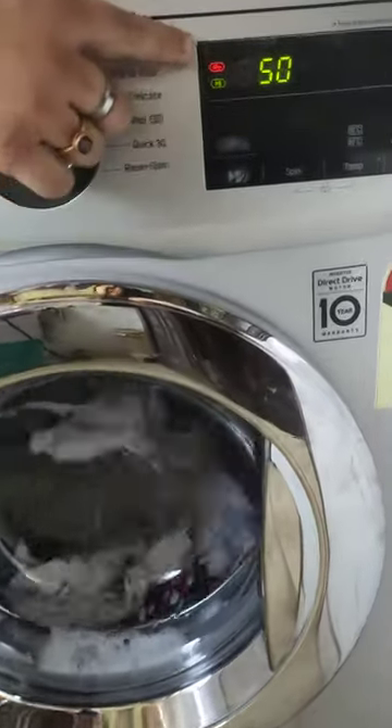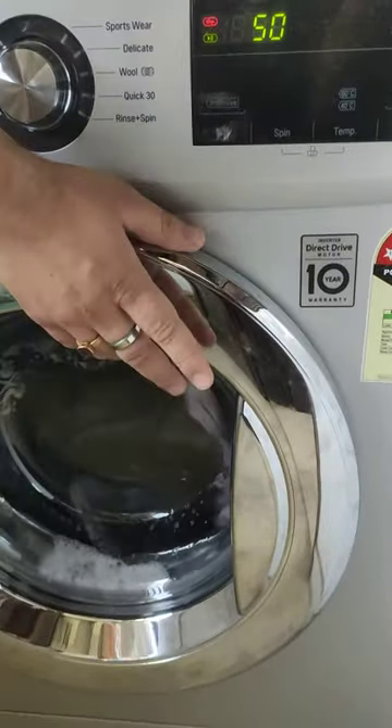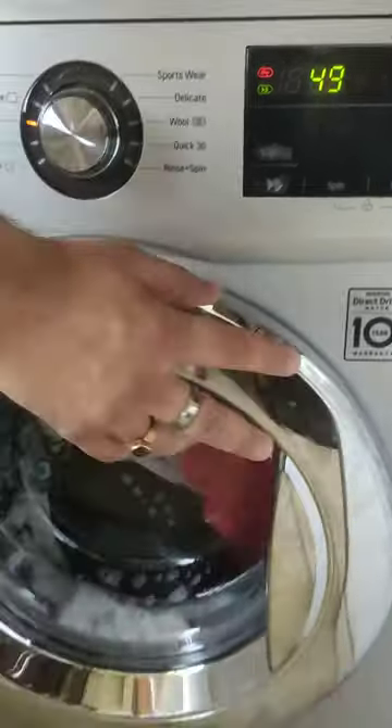As you can see there is a red light over there — it has been locked. It means that this is locked. Now I want to open this in between the cycle; you want to put some clothes in, right.